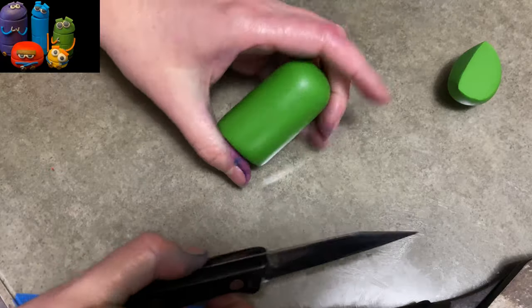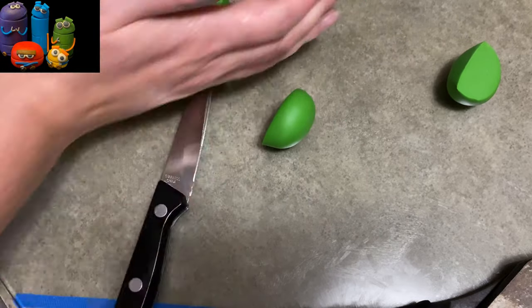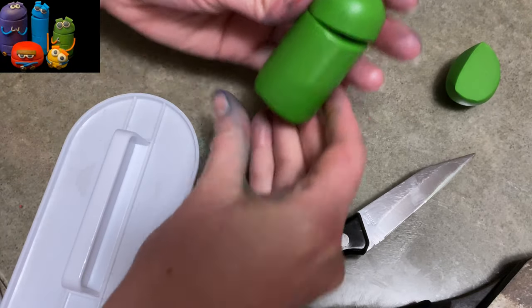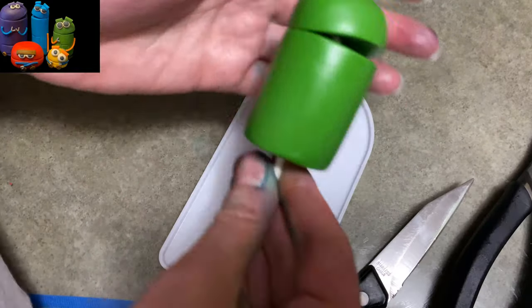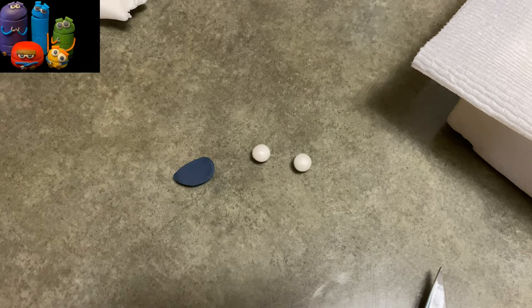Now we're getting to the green one. Our green one is named Beep, and he's pretty much in between the purple and the yellow — as thick as the yellow, but taller. The height is probably between the two. He's going to get a lollipop stick also, because better safe than sorry. Same idea as before — put the little cap on so it sticks off.